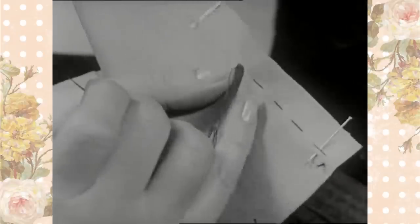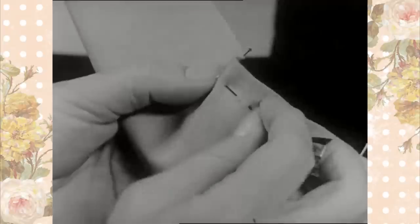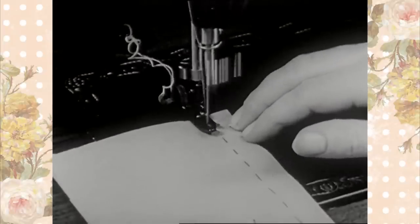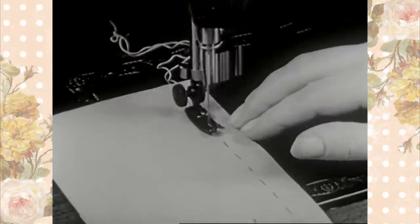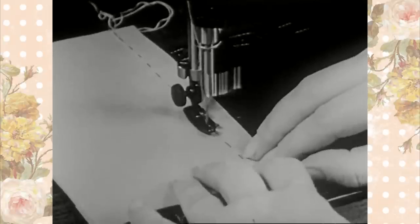Be sure the work is kept flat. Do not crush it as you baste. Stitching on the machine is done using the inside edge of the presser foot as a guide. It should follow beside the basting in a straight line.